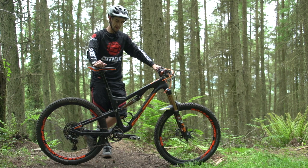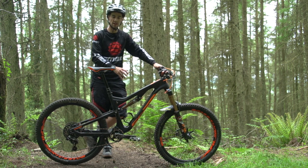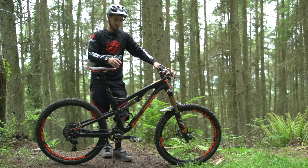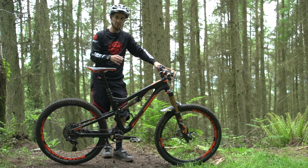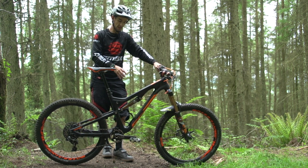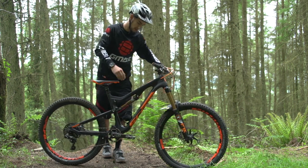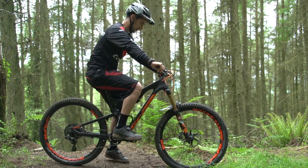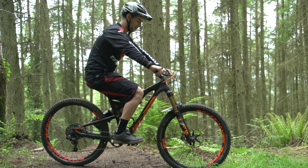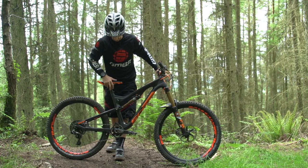First thing we look at is the sag. You want to have your shock and fork set in the open position to set your sag. I've got a twin lock lever so I knock that into open. From there I'll get that sag set so that when I go up to trail and climb on my rear shock it's going to make it firmer. Lower your seat, get yourself on the bike and use that rubber ring to get a feel for how much that shock is settling in when you're sat on the bike with all your weight on it.